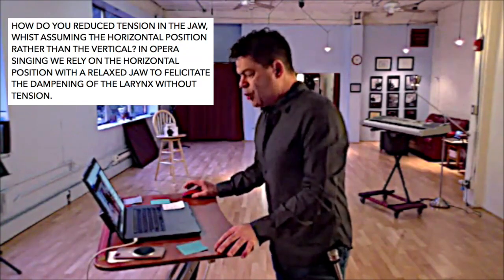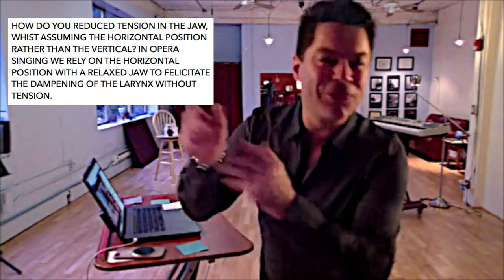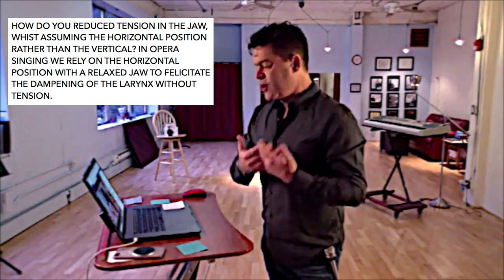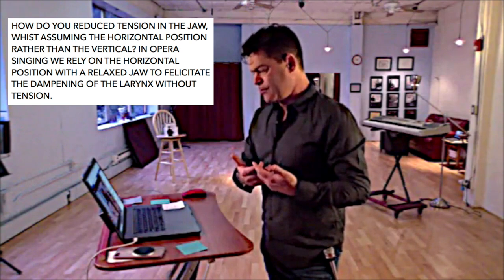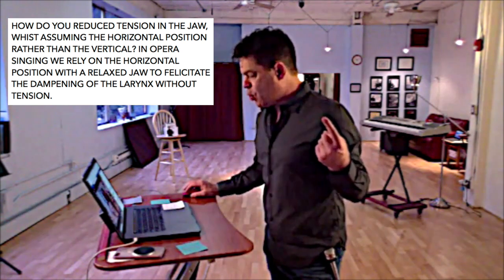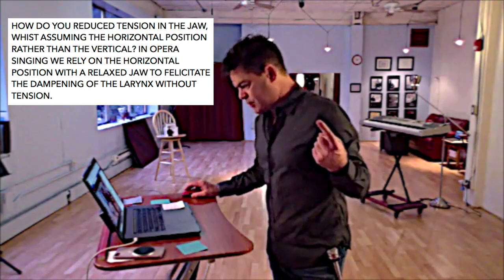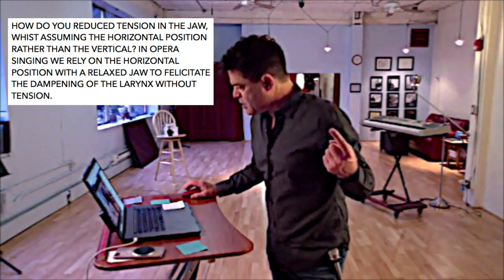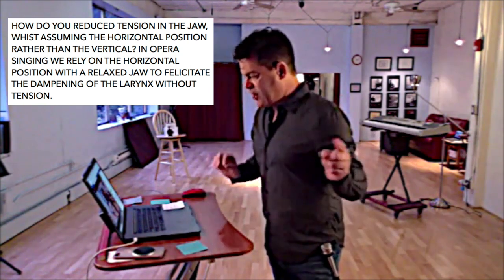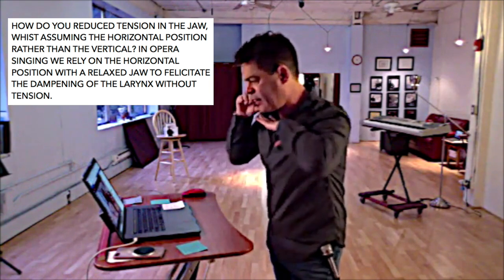My question is: how do you reduce tension in the jaw with the horizontal position rather than the vertical? In opera singing, we rely on the horizontal position with a relaxed jaw to facilitate the dampening of the larynx without tension.